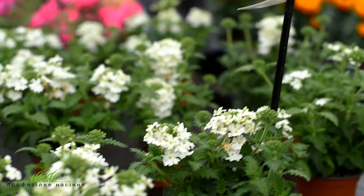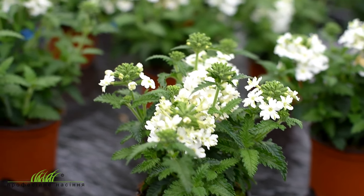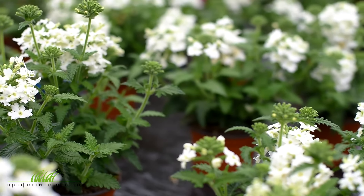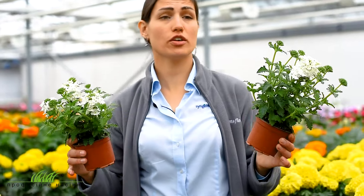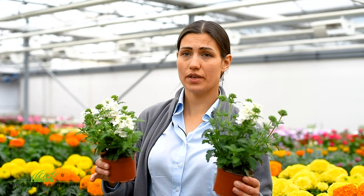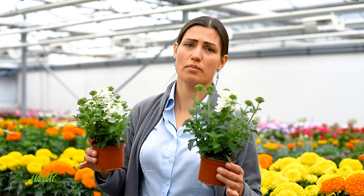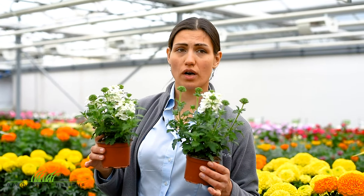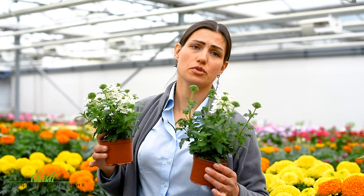Obsession Cascade — это тоже относительно новая серия. Раньше нормальная ампельная вербена была только из черенков. Сейчас вот, пожалуйста, семенной материал. Вначале они растут вверх, потом растения начинают разрастаться и ветви начинают ниспадать. Это ампельное растение. В отличие от ампельных петуний, которые на самом деле полуампельные, вербены — я бы сказала — по габитусу в конце сезона они ничуть не уступают растениям из черенков.